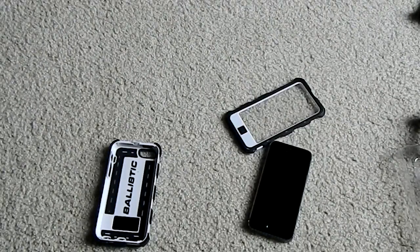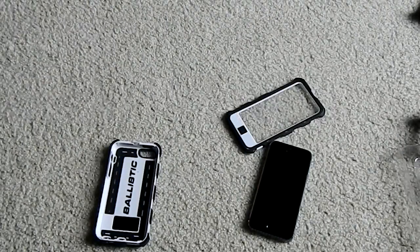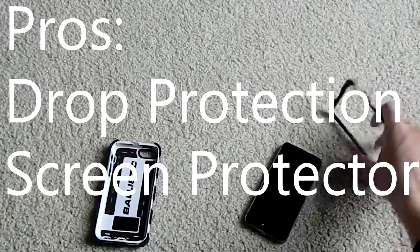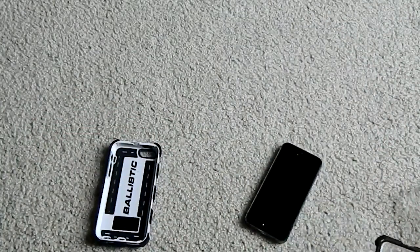Now let's go through some pros and cons. A pro — it is definitely going to keep you protected in any sort of situation. However, the case is not waterproof, so don't try that. But for any sort of drop or impact you should be okay. Another pro is the built-in screen protector, which is always a cool thing to have. It is a plastic screen protector, awesome for keeping your device protected.